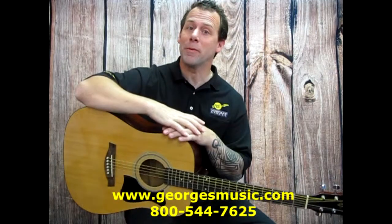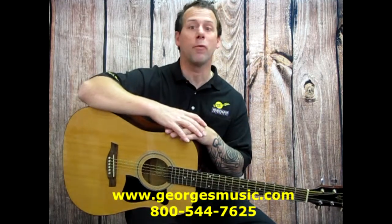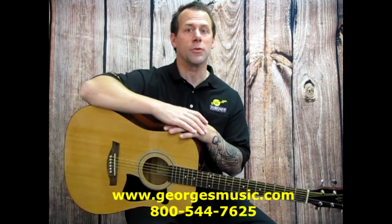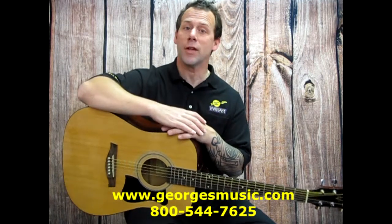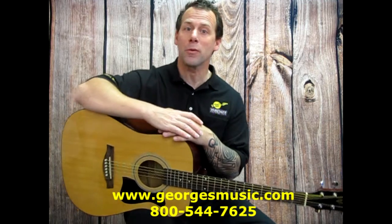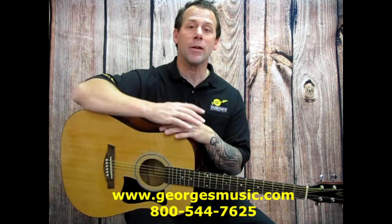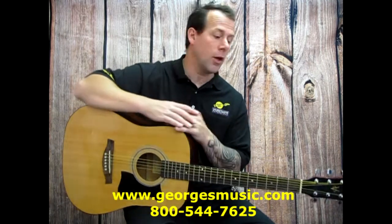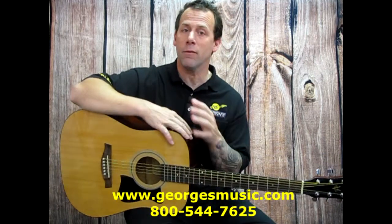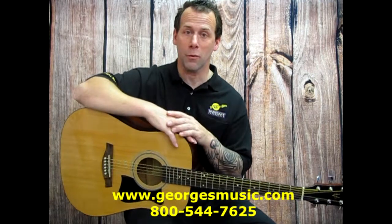The last bit of advice I have for you is to make sure you know what style of music the player wants to play before purchasing a guitar. For instance, a classical guitar would not be geared towards someone who wants to play rock and roll — for that I'd suggest an electric guitar. For someone who wants to sit around a campfire and strum chords with friends, an acoustic guitar with steel strings is perfect. Here's the great news: whether you start on acoustic or electric, the chords and scales you learn will translate between the two, so it'll just come down to feel and the style you're looking for.